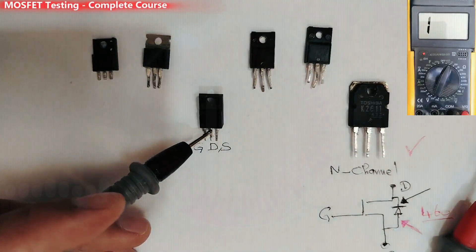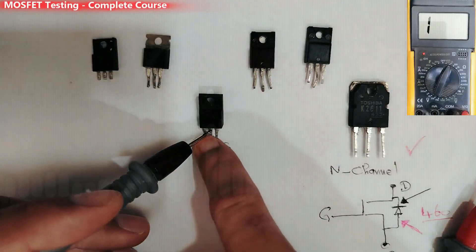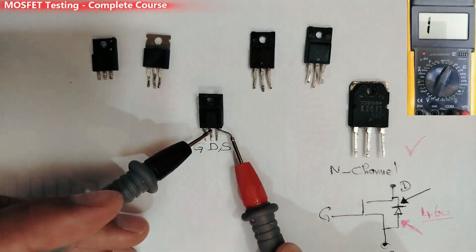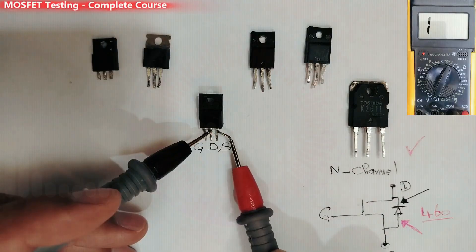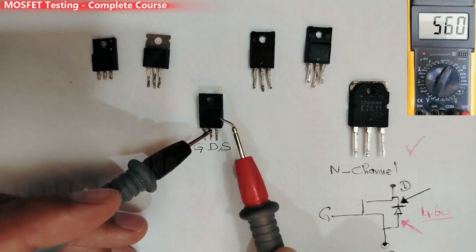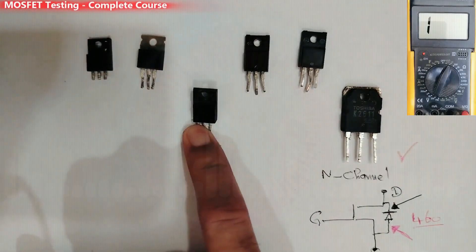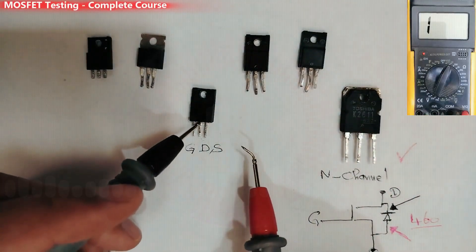Let's shunt the gate and drain again and recheck. We should find about 500 — and we have 500. Then if I touch the gate, I should find a low reading of about 100. Let's check — 100. This is a good MOSFET.